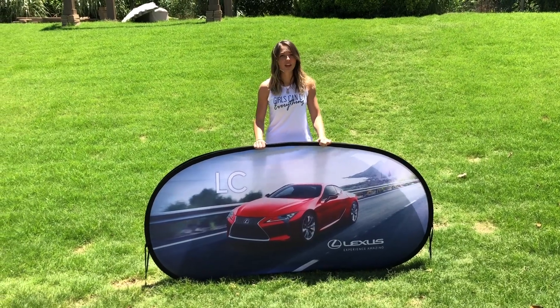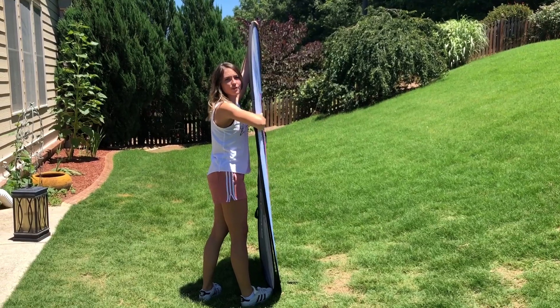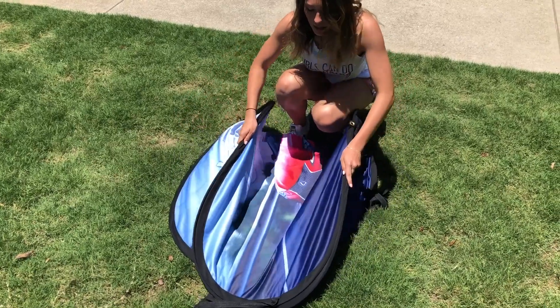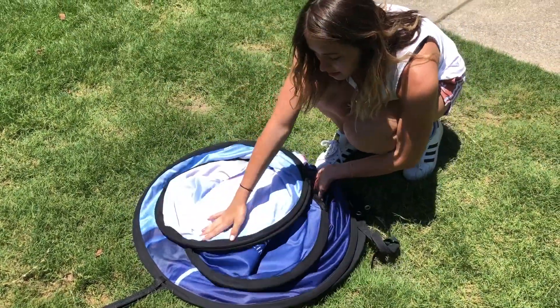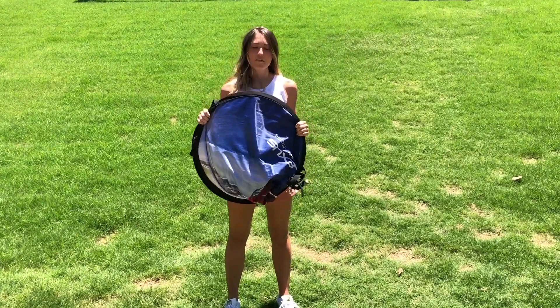Now the last step is pretty tricky. You're going to need to flip the banner to the side. The first step is you need to fold it away from you towards the middle. Then the next step is you pinch it together on the top. And the last step is you push the top towards you and lay it down. And just like that you have your banner folded.